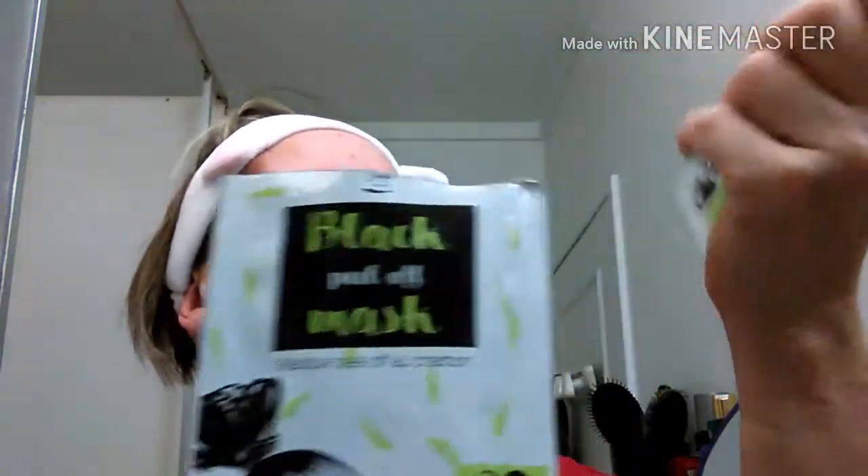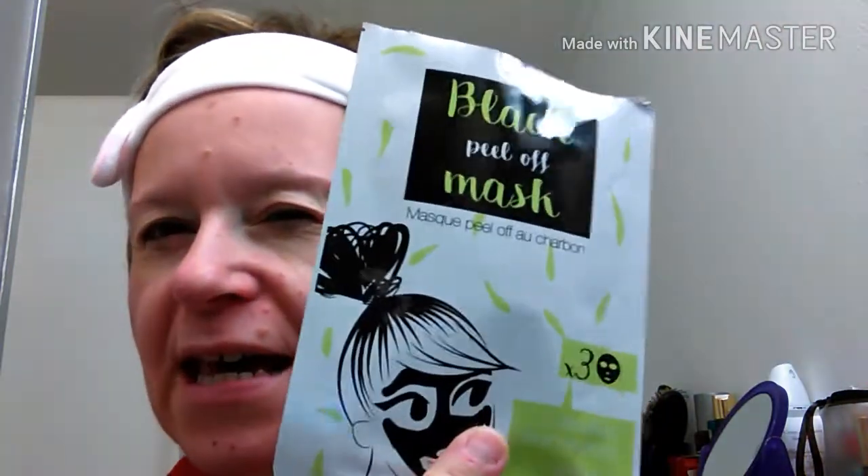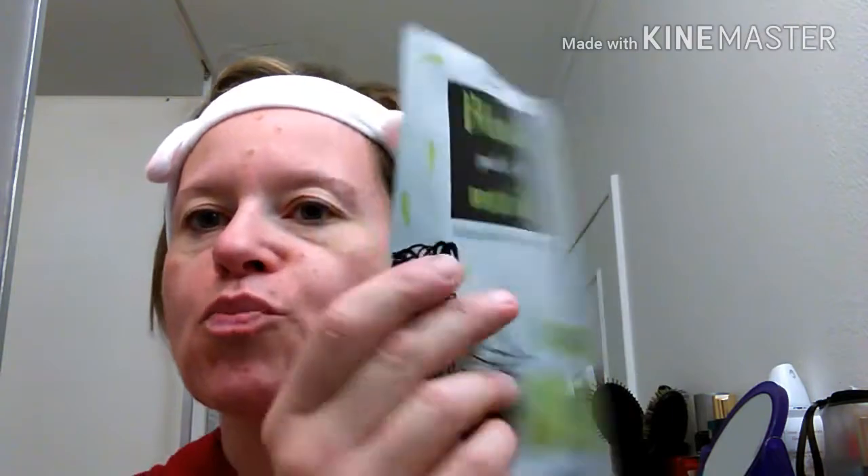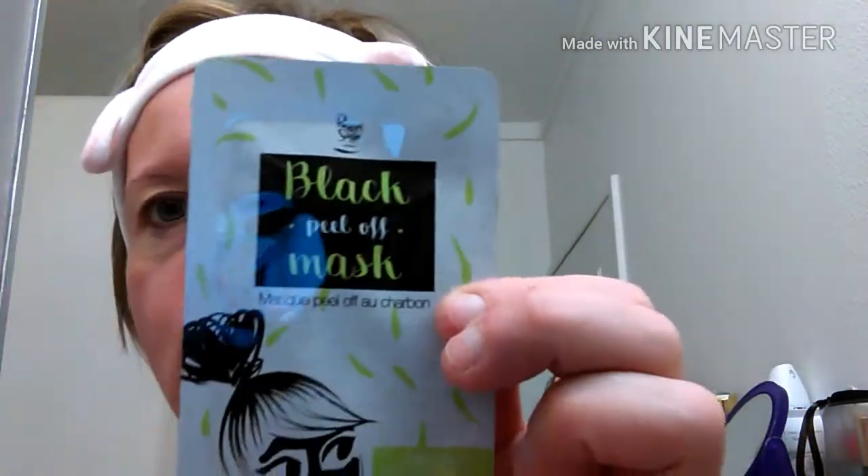So I'll refer back to my video from last week — it was all hair care products. With the Fnac, I bought these three masks for 5 euros and a bit. So it's a Peelif mask from Charmant.